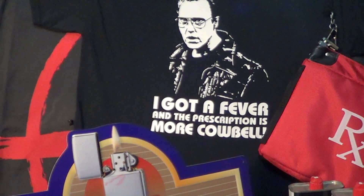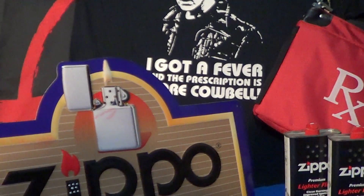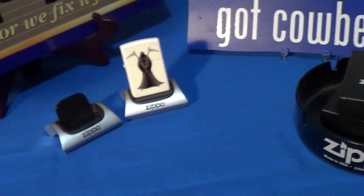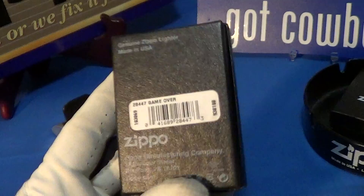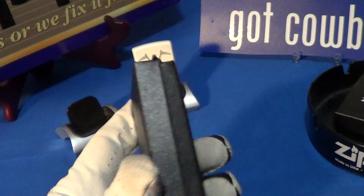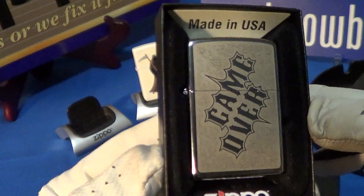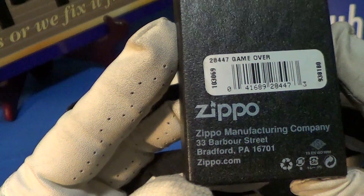Let's take a look at another delivery by the Zippo truck. This one arrived in the normal Zippo black box and is labeled as 'Game Over.' The inside says made in USA by Zippo, and this was made in Bradford, PA.